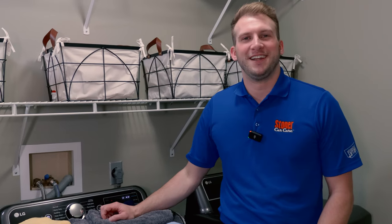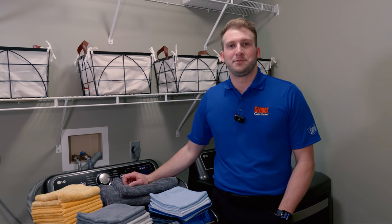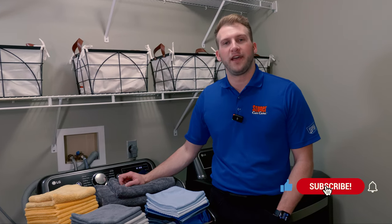Hey everyone, Rich from Center Car Care here. As you can tell, we're not in our normal detail bay, but rather in my laundry room. There are a lot of misconceptions about the right way and the wrong way to wash a microfiber, so stick along with us and we'll cover both today.